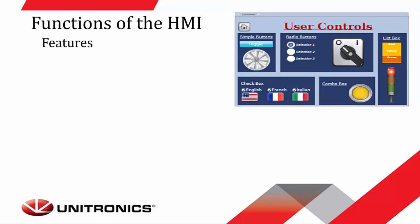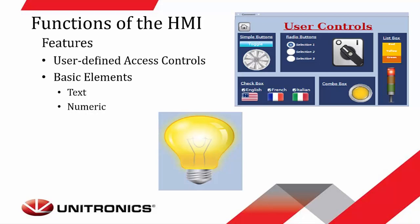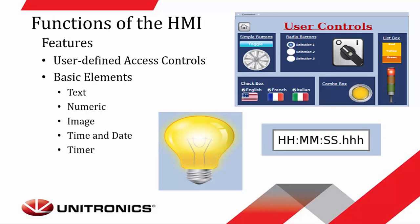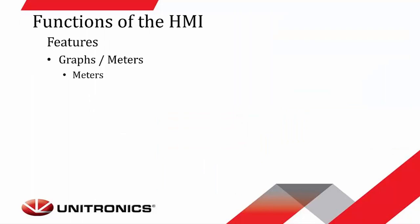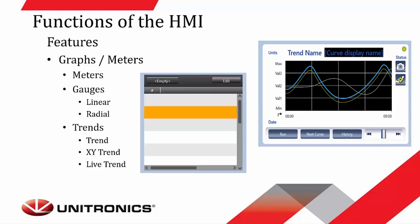Here are some of the functions that can be shown on the actual screen. There are options for user controls including basic elements like text boxes, numeric boxes, binary images — such as a light in the on position — time and date options, and a timer you can see counting down on screen. For graphs and meters, you can put a meter on screen, a linear radial gauge, and we offer three different types of trends: a basic trend with a data sampler, an XY coordinate trend with a data sampler, or a live trend with live data. There is also a data table widget that shows live values over the course of a day or week.